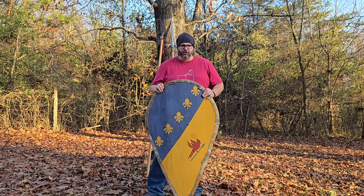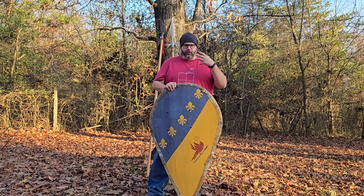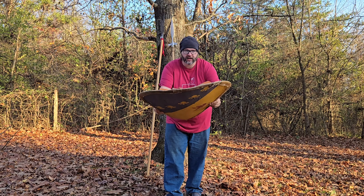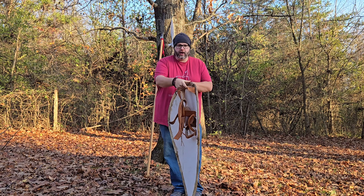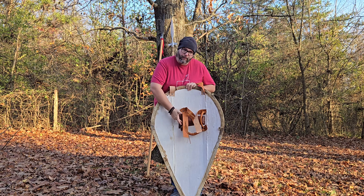Let me introduce our Gen 2 kite shield. It is the more iconic teardrop shape that most people associate with this style of shield. These are period accurate, authentically built. They are eight to nine millimeter thick white pine planks, warped to achieve a nice curve. They feature a gear strap, adjustable arm straps in a four square configuration, and a back arm pad.